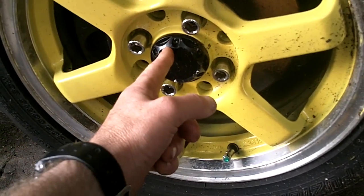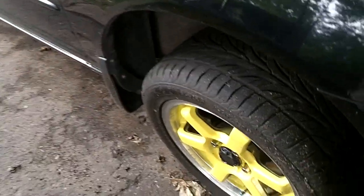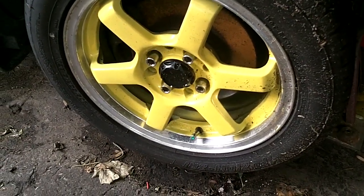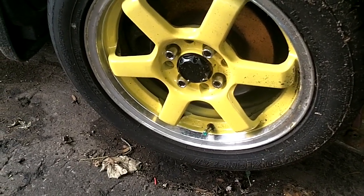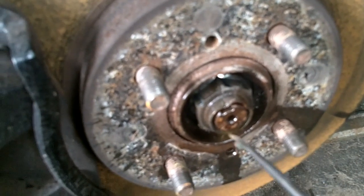Get to that center spindle nut, which is a 32 millimeter. Loosen it while the wheel is on the ground before you jack it up, because you're not going to loosen it in the air unless you've got air tools or an electric impact gun. So first thing: jack it up once you've got that loose, remove the wheel, spray some WD-40 on the spindle nut.